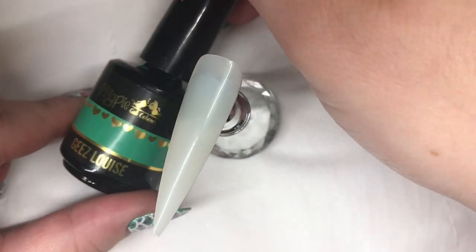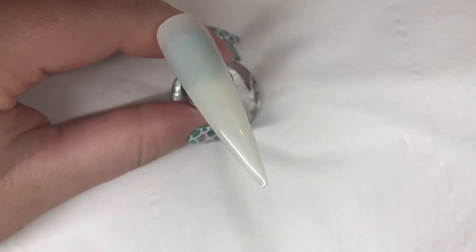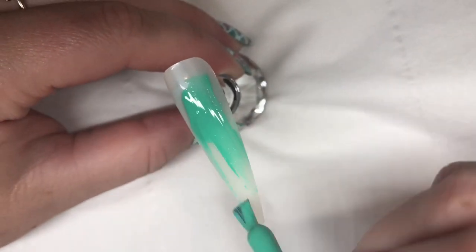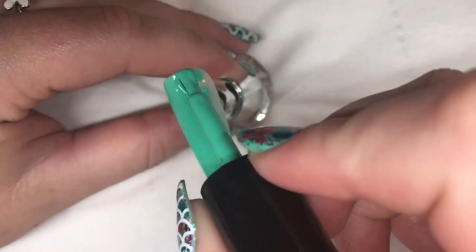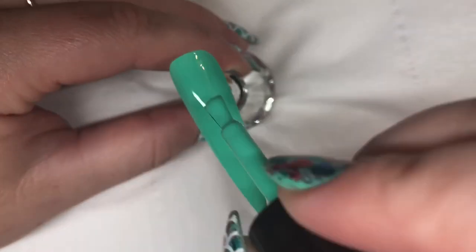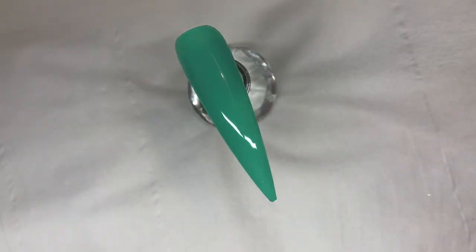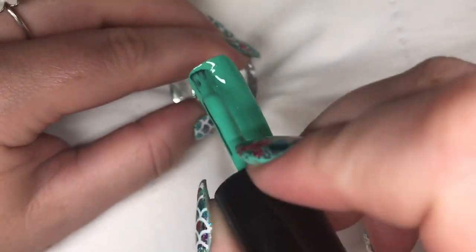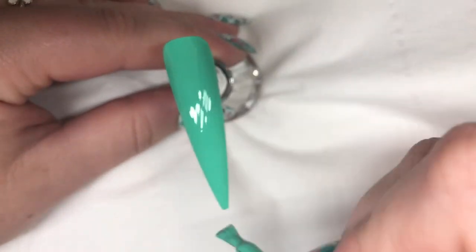I'm just starting with the base of Magpie gel colour in G's Louise, which is a lovely green turquoise colour. Once you're happy with that, just cure it in the lamp. Once that's cured, just go in with the second layer, and again pop that one into the lamp for 60 seconds.